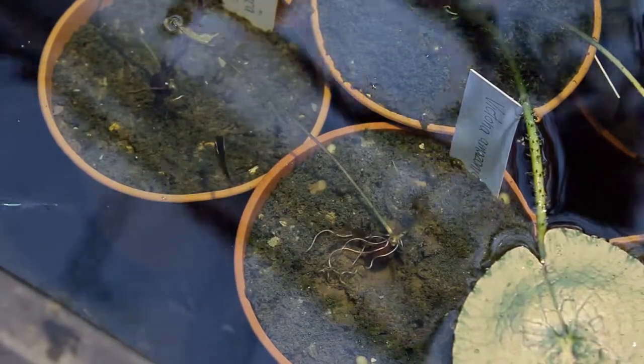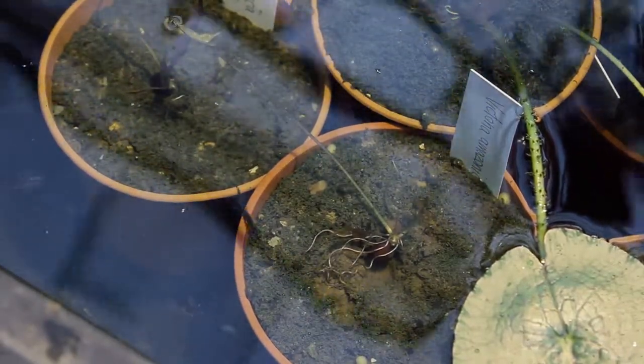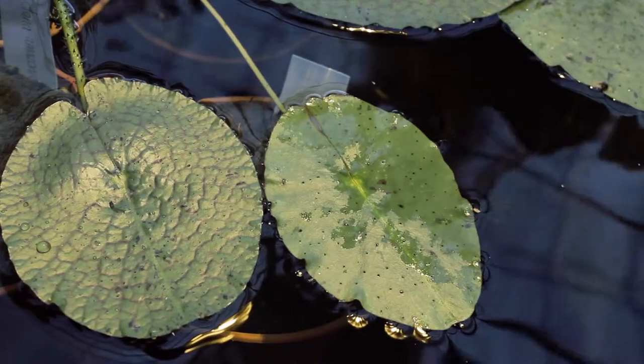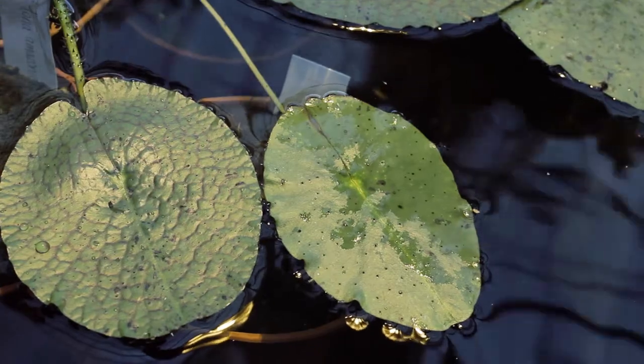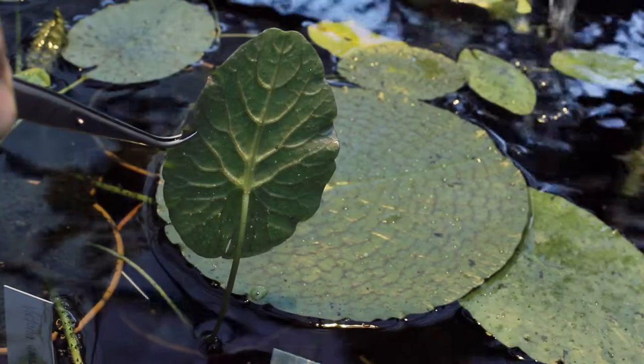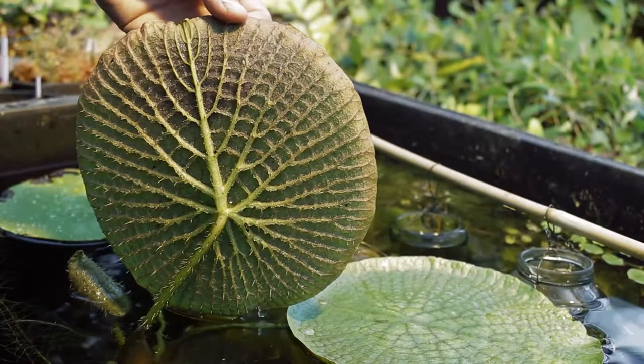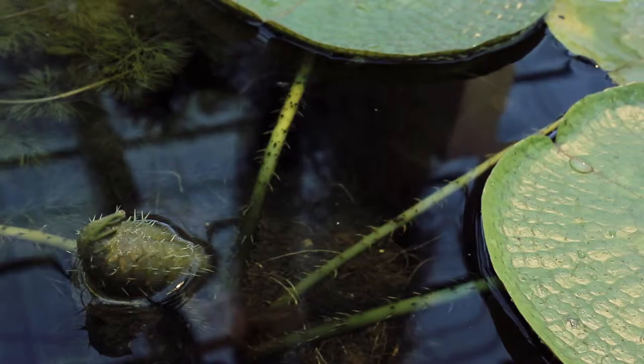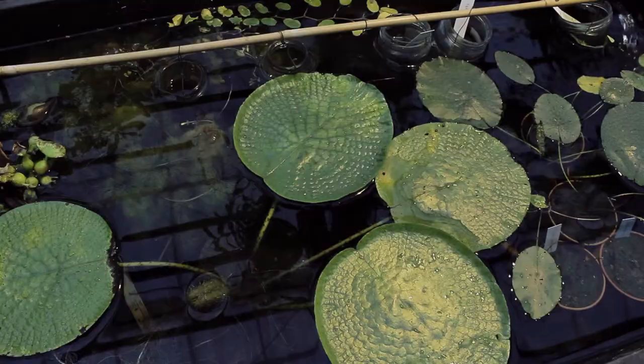Once roots begin to show, the seedlings are transplanted into parts of loam, and I wait on tenterhooks until the first oval, water lily-like leaf breaks the surface. From this point onwards, it all gets a lot easier and the plant gets spikier and spikier with each new leaf. From seedling to small plant takes only a few months.